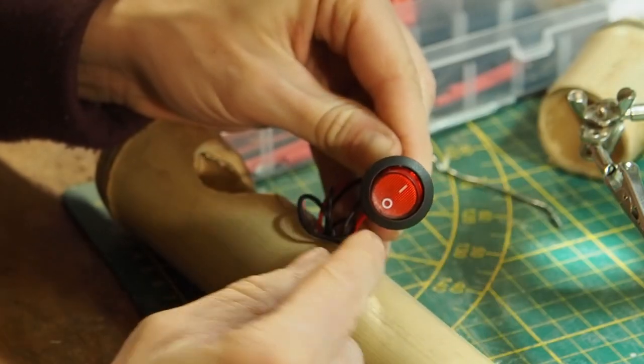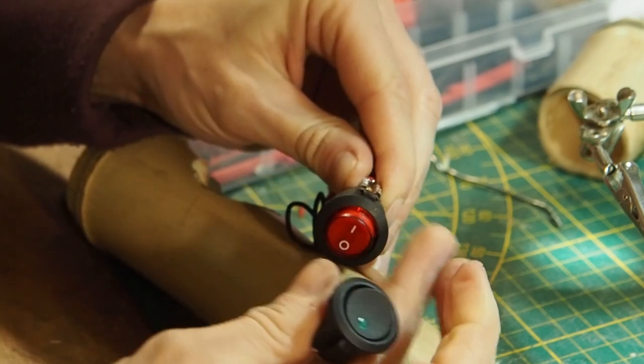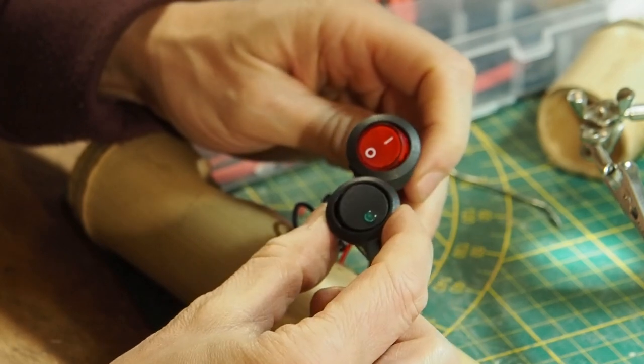Unfortunately, this switch here is an AC switch — I cannot use it for my project. But I already got a DC switch which has the same size.